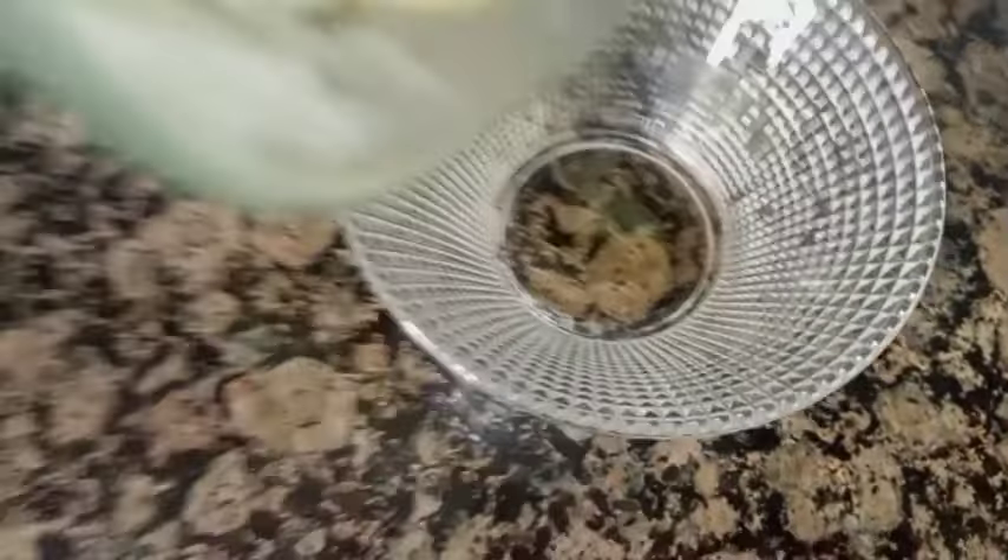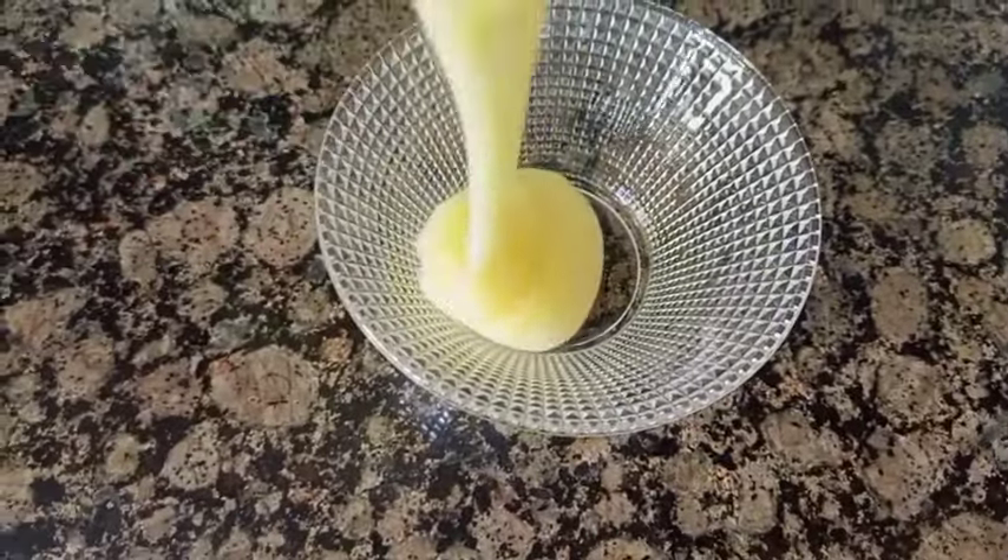This is the cream of the juice. I'm going to put it on them now.